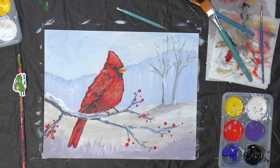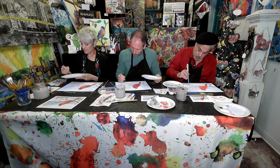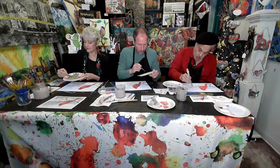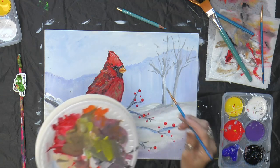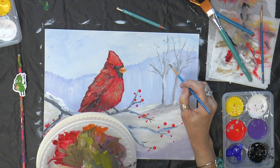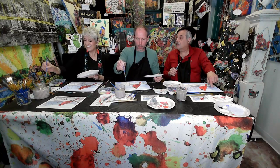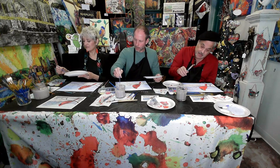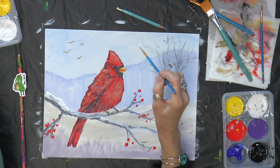One really important thing — the males and females are always in pairs; they mate for life. So the little female — I'm just mixing the colors and putting in a little bit of black, and I'm going to put in a little female, just a little dot because she's so far away. And then I like doing little birds in the sky too, so with my little brush we can just do some little birds here and there.